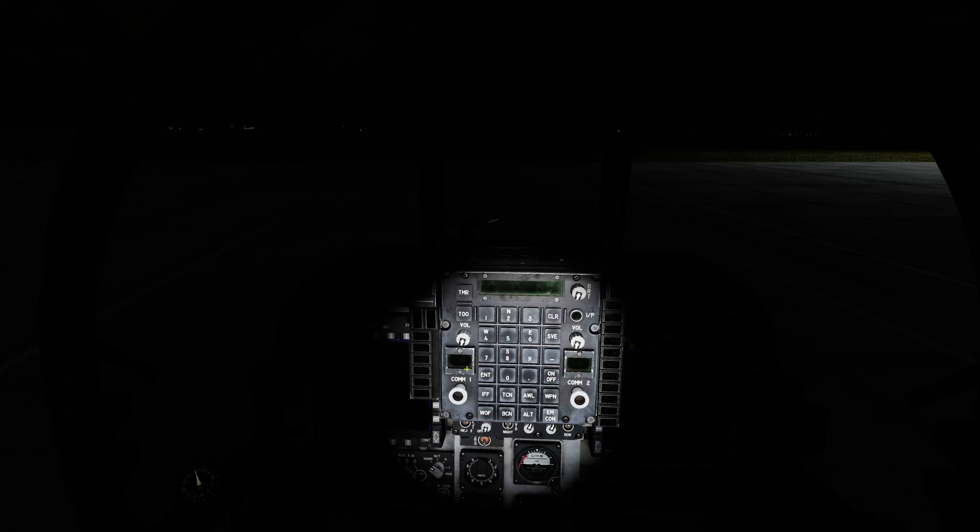Without power, the only things you can really see are your weather vane, which has a little bit of glow-in-the-dark paint on it, and also your mechanical stopwatch, which I think has radium paint in it — it glows in the dark. Everything else in the cockpit is completely dark. So tip number one: use your flashlight. The default binding for that is Left Alt and L to turn on the flashlight. You can use this for conducting your startup — it just follows your mouse, and it's pretty useful in these nighttime situations.